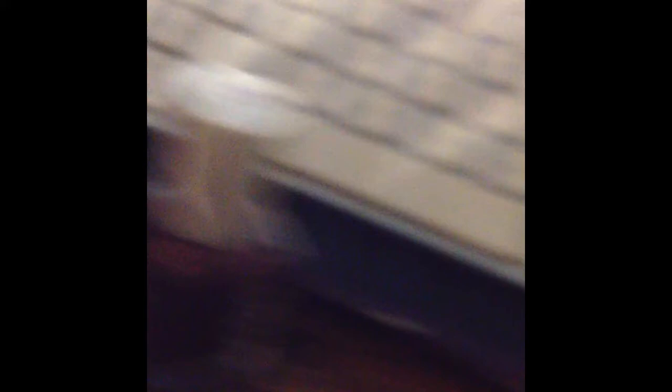I thought it was a cute color, just wanted to make a quick little review on it. If you guys decide to get this color, it's really cute, and that's about it. Oh, and if you want to know, I did put two coats on there.